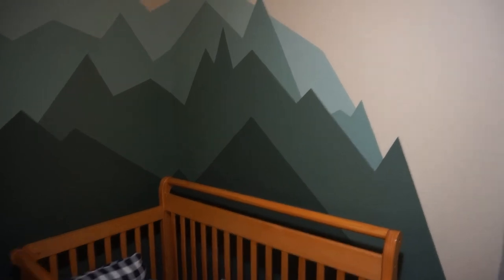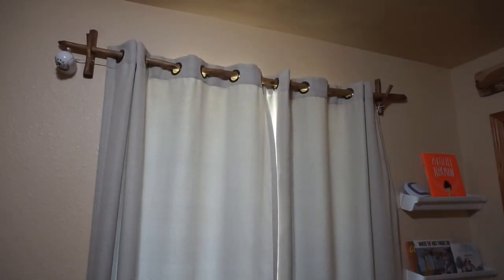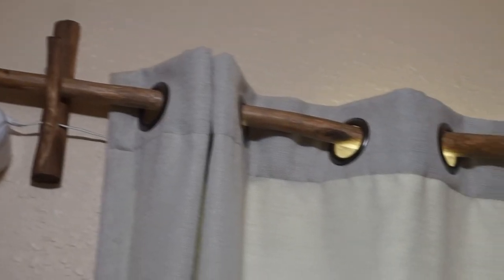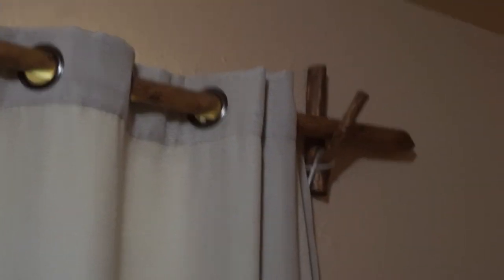Here is the finished example in our nursery. To finish this project off I used Danish oil on the wood surfaces to keep it protected and give it a nice rich color.